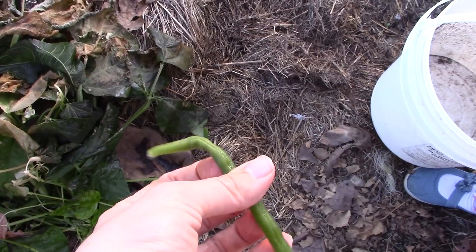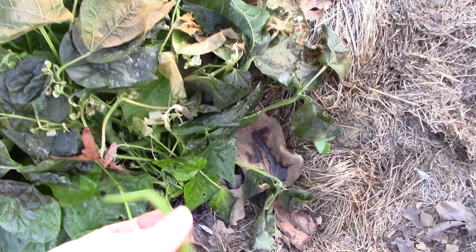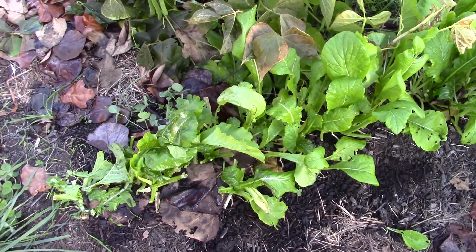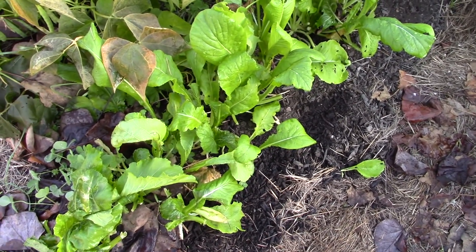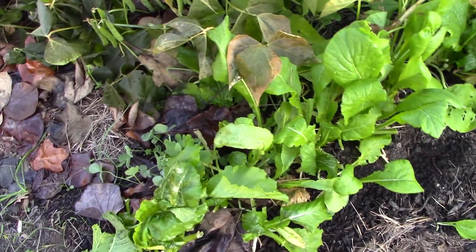We'll have to plant our fall garden earlier next year. The greens are doing fine and I figured they would have been fine uncovered. My lettuce is still okay. But the beans just didn't make it.